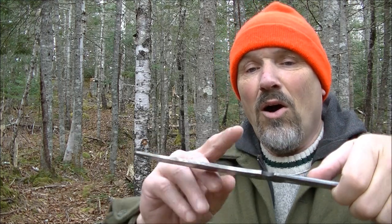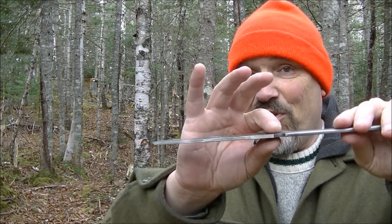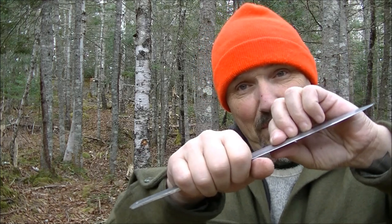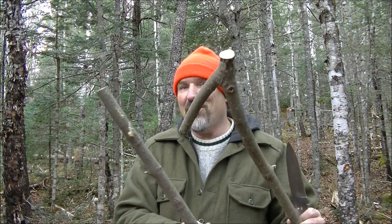The SBP also features a tapered tang — it's thicker up here and narrows down. That allows for a better fit when I stick this in a shaft, and it helps distribute the weight forward for chopping. I got a couple sticks on the way in, and I could have easily taken these with just the knife alone.